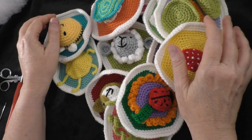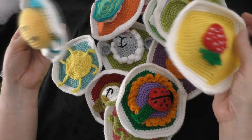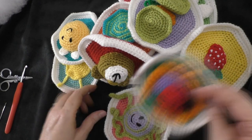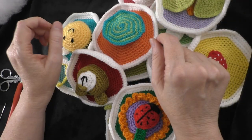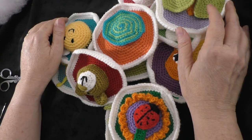Hi guys, it's me Terri of the Yarn Joy podcast. Now that we have all 12 of these panels made — here's all mine right here — let's sew them together and stuff our ball and get it completed.